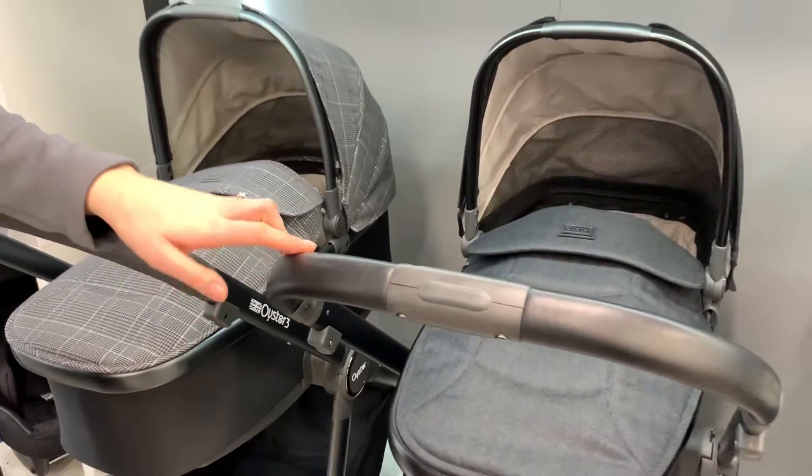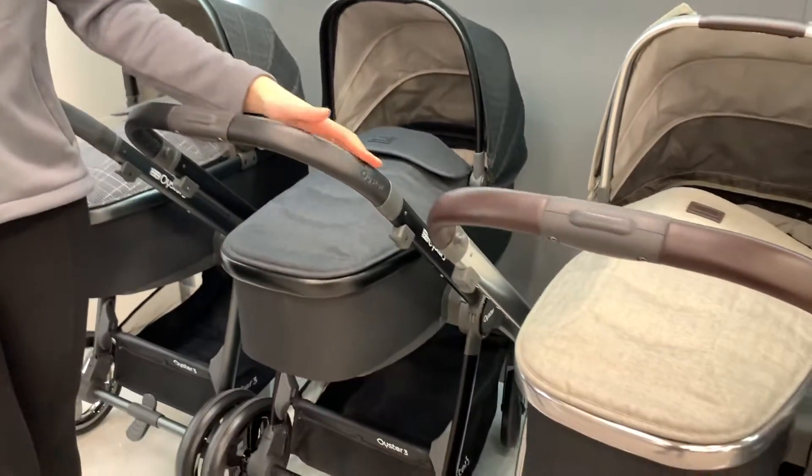The next one is Noir, which is black on black — it's a black chassis with black fabrics.